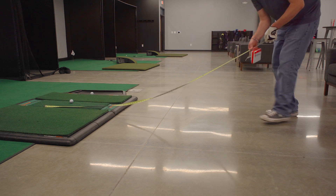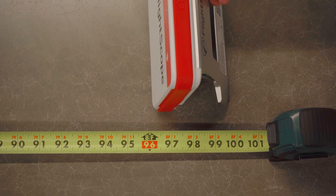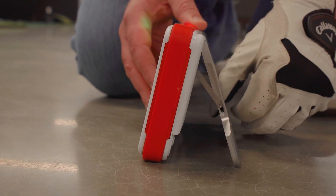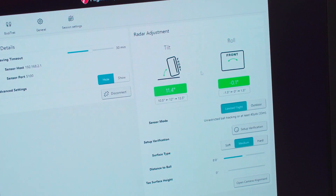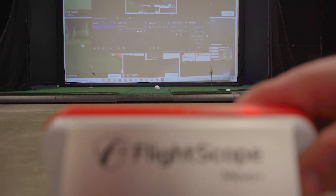Make sure to place your Mevo eight feet away from your ball. Adjust the tilt for simulator and target alignment using the radar adjustment tool — you should see the angle indication turn green when your angle is properly aligned. Use the camera to center your Mevo with the hitting area and target.